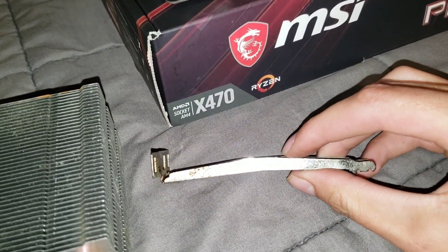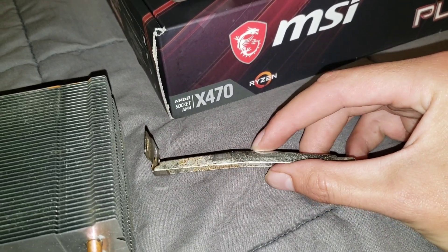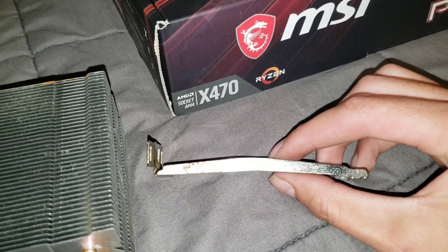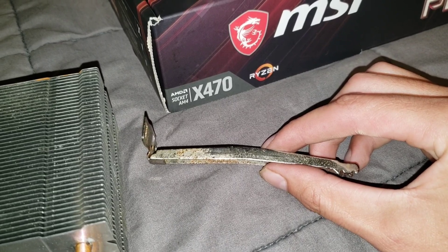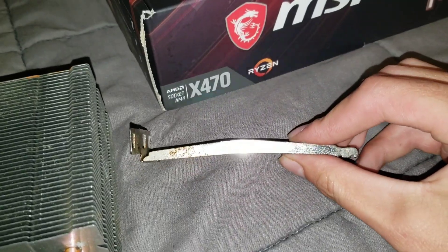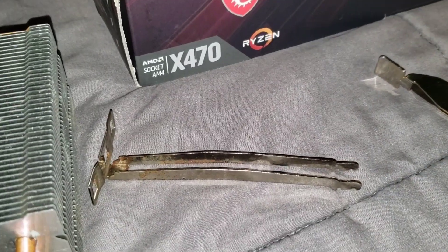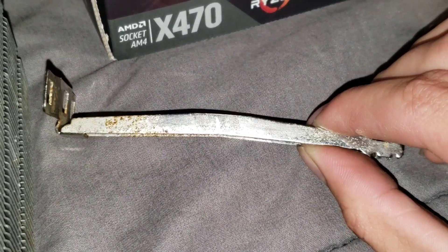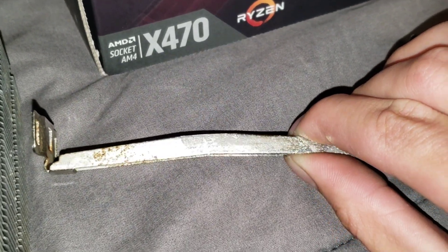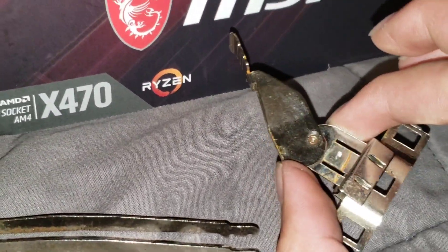On the bottom of the bracket, right where I'm touching it, it comes to a point. All you have to do is file it down because there's a slight height difference between the AM3 and AM4 sockets. Mine is already filed. I can't give you a specific measurement — just go until the tension feels correct when you clamp down the lever.